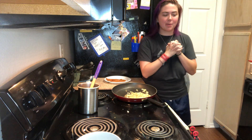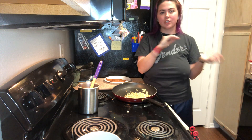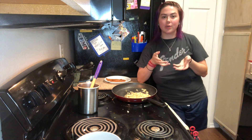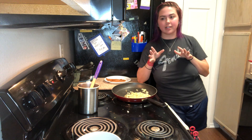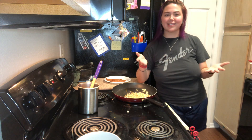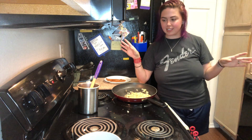Hi everyone! As you can tell by the title, I am going to go ahead and do some awesome chorizo breakfast burritos with egg, and I'm really excited about it. I just wanted to do that with you guys today. If you haven't been to my channel before, my name is Madison and I like to do cooking videos and mukbangs, so if that interests you please go ahead and subscribe and like the video.